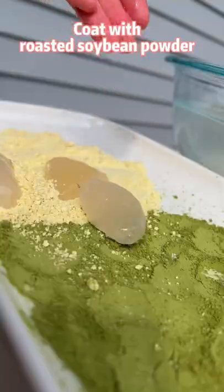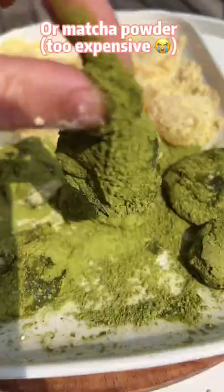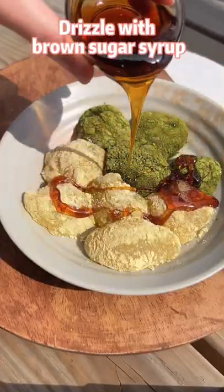Coat with roasted soybean powder or matcha powder. There is always brown sugar syrup.